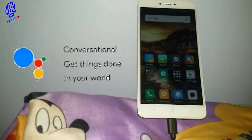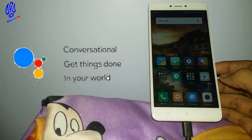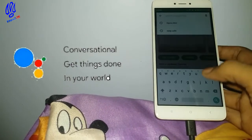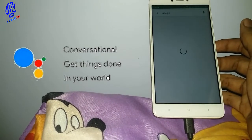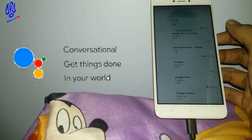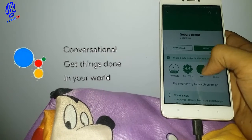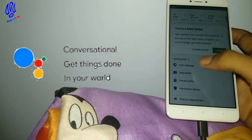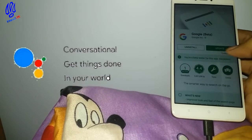First of all, just go into the Play Store and then search for Google. Go into Google and update it to the beta version if you are not enrolled yet. To enroll in the beta version, click this area.